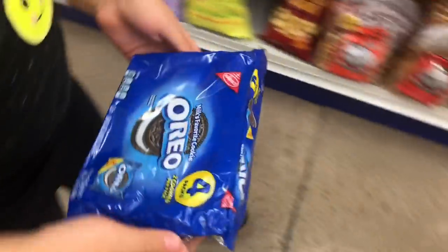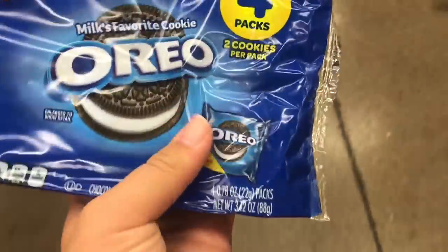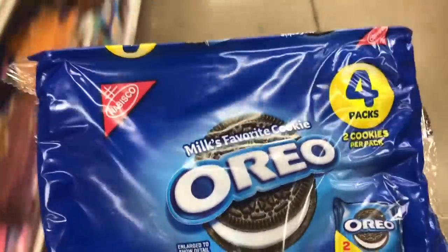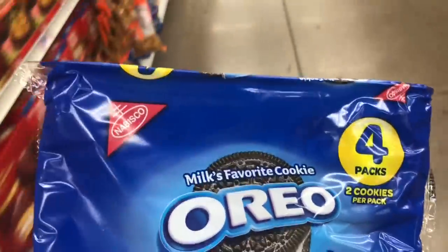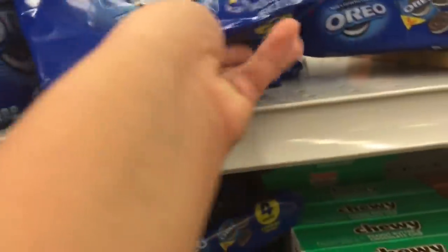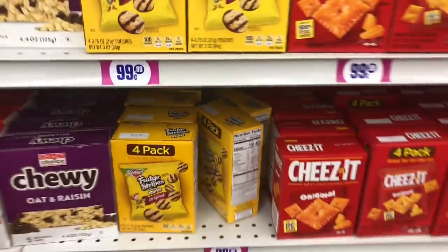We came back and got some Oreos. But it's only a full pack of two Oreos — that's not even a good deal. Two Oreos and four packs — you only get eight cookies for 99 cents! But if you get these other ones you get more, so let's see what she's getting.